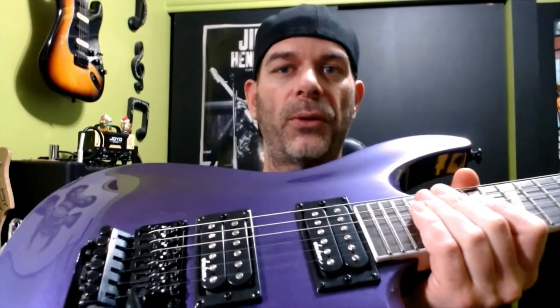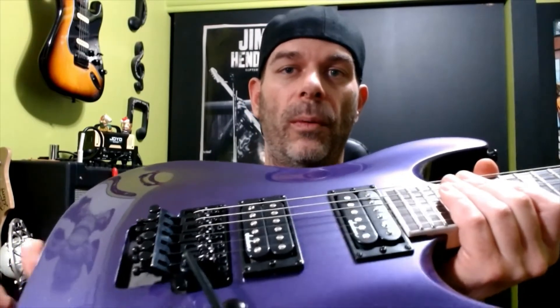We also have two humbuckers — they're ceramic. We have a single volume and a single tone, as well as a three-way selector switch.